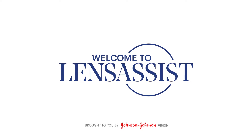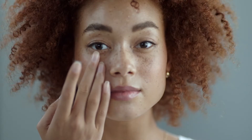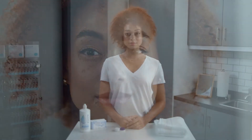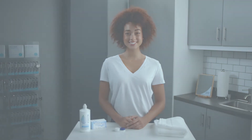Welcome to Lens Assist. Feeling nervous? Don't be. This video will prepare you for your first week wearing contact lenses. We'll be walking you through everything you need to know, like how to safely put them on and take them off, and more. Follow along as we go and when you're done, you'll be amazed at how quickly it becomes second nature. If at any point you need more time or assistance, simply pause the video or call the office staff for help.